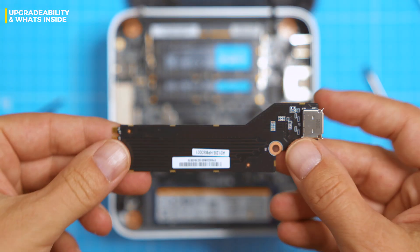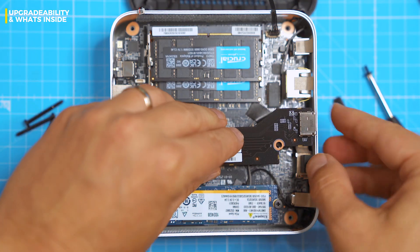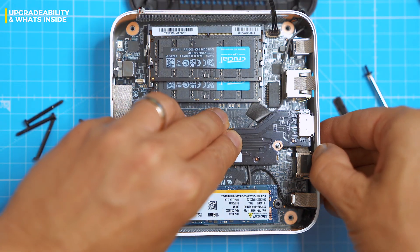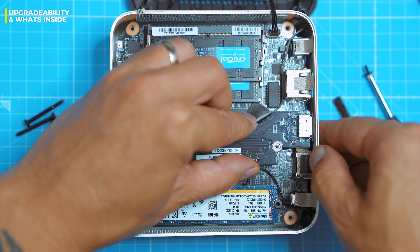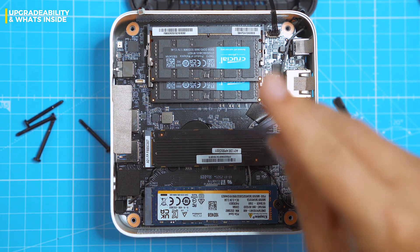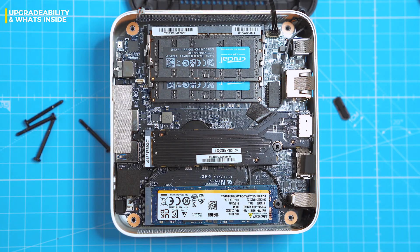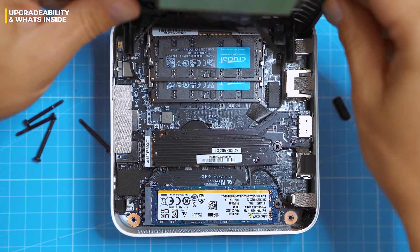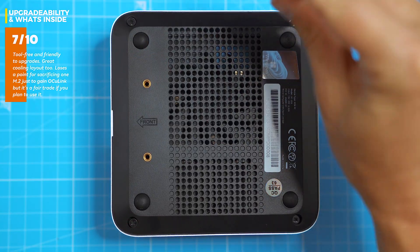So here's the move: drop in the included OcuLink adapter — there's a screw hole already waiting. Slide the connector into its slot through the plastic frame; it takes a little finesse. Tighten it down, done. Now let's seal it up, tighten the screws, and power this thing on. We'll stress test that OcuLink eGPU connection in just a minute, so stick around.